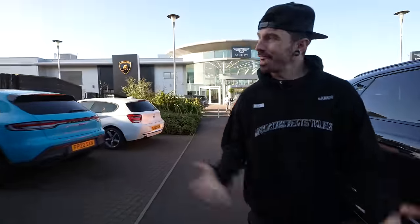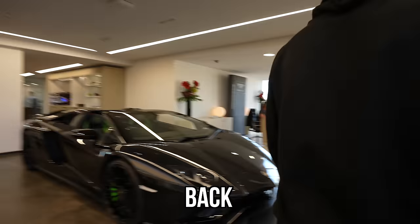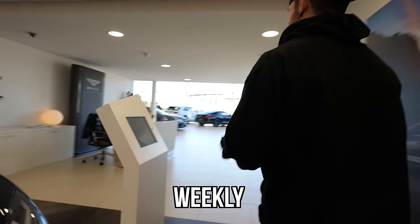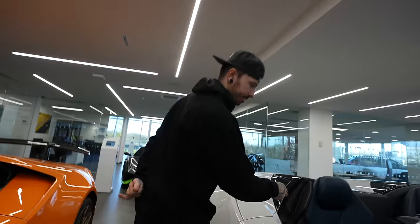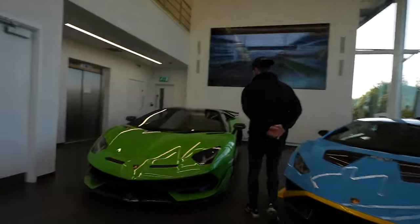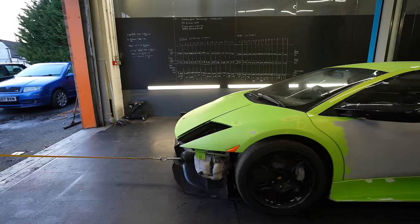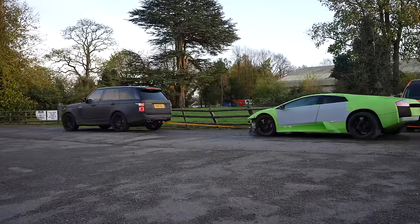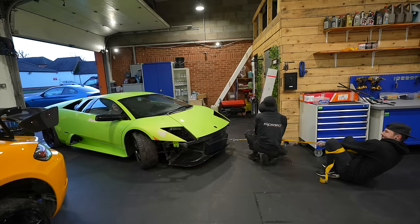Which brings us back to our favorite place in the world — Lamborghini. I really am becoming a regular here, but seeing all the Lamborghinis in the showroom only gives me more motivation to get my Murcielago back on the road. After all, this car is my dream car. I've always wanted one and I was always told never to give up on your dreams.